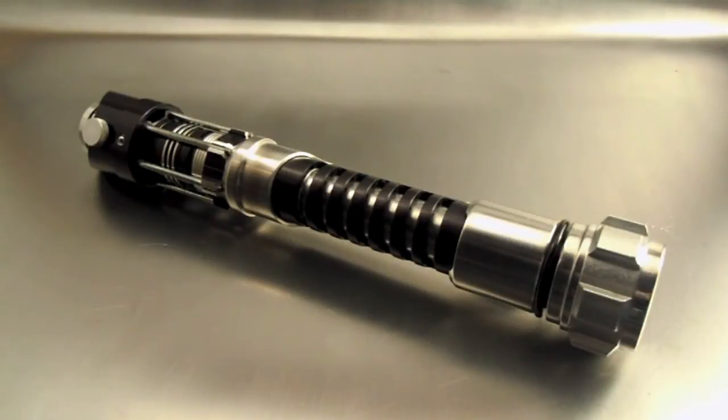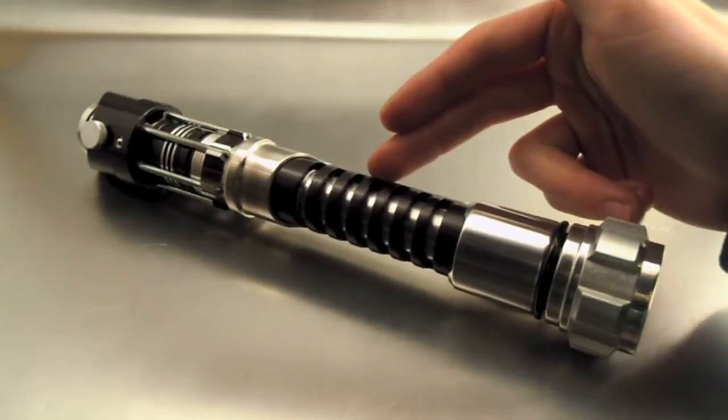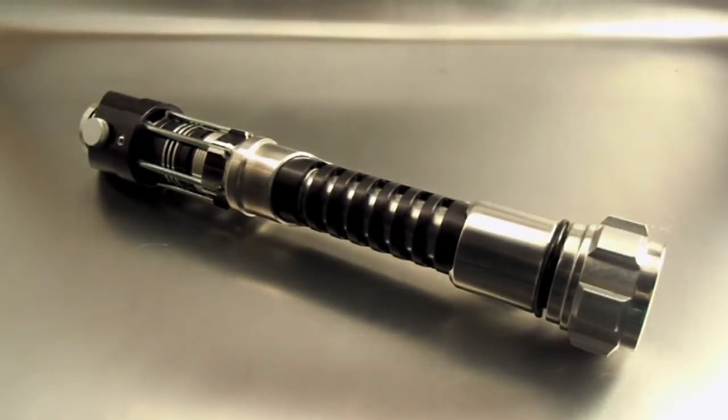Some other things of note on this hilt: there is of course the custom LED Optox module. The LED is a CLP4 white with a chrome orange leaf filter — this filter gave me the best yellow with this P4 LED. Also there is a rectangular speaker mounted in the grips, and then a 1450 lithium-ion cell.